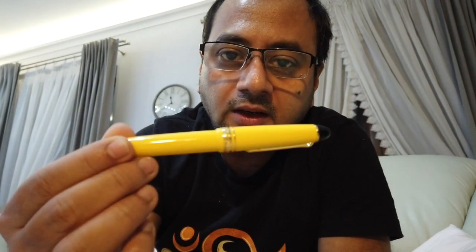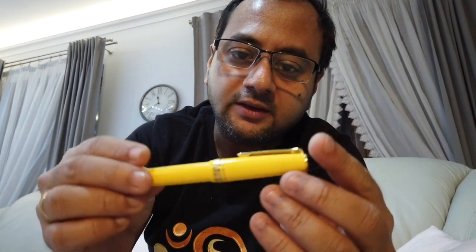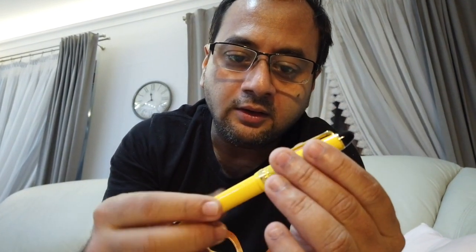Hello everyone, this will be my first review of fountain pens and I'm going to start off with the latest one that I purchased here in Krakow, Poland. That is the Sailor 1911 Standard fountain pen. This one has a yellow body with golden trims — 18-karat gold coated trims — and a cigar-shaped body as you can see here.